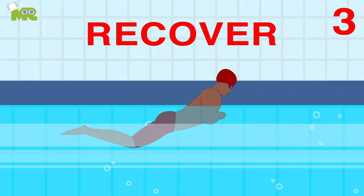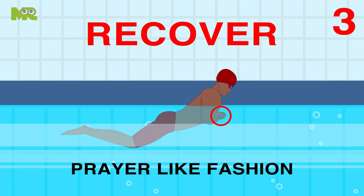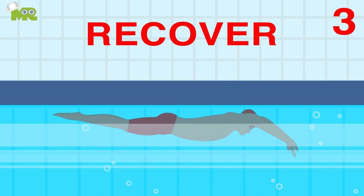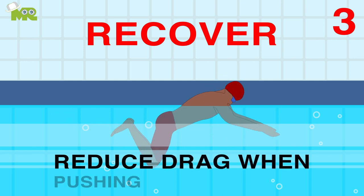Third, Recover. In this step, join both palms together in a prayer-like fashion in front of your chest and push out until your arms are straight again. Doing this helps reduce drag while pushing against the water.